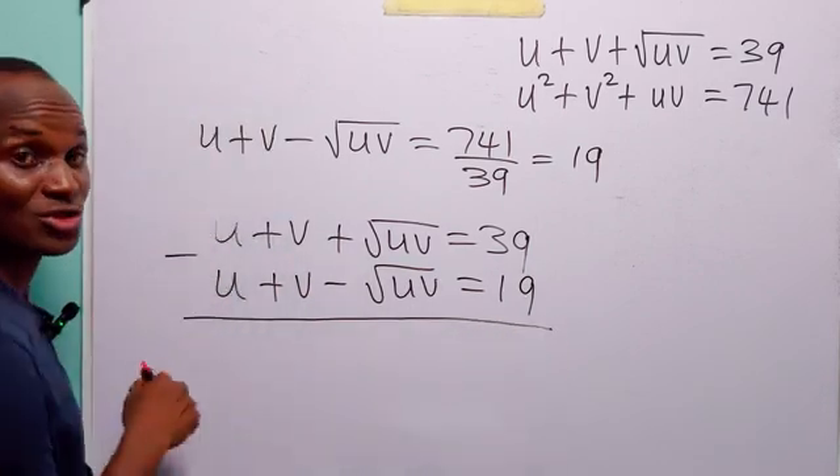To check our answer, substituting into the first equation: 4 plus 25 plus the square root of uv — which is 10 — gives 25 plus 10 plus 4, which is 39. That is correct. Then for the second equation: 4 squared is 16, plus 25 squared, which is 625, plus uv, which is 100: 625 plus 16 plus 100 equals 741, which is exactly what we have on the right-hand side. By symmetry, substituting the second solution gives the same result.